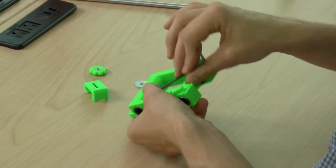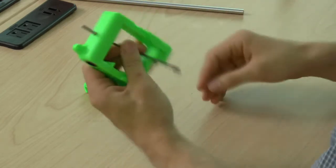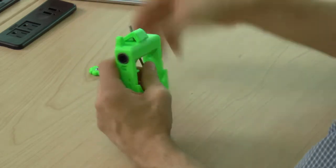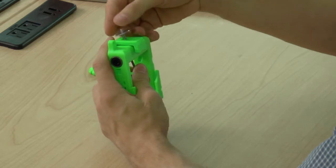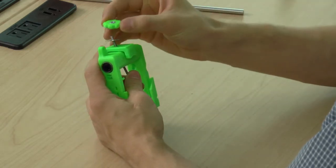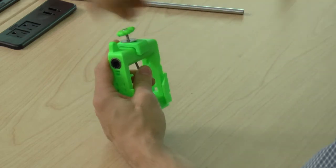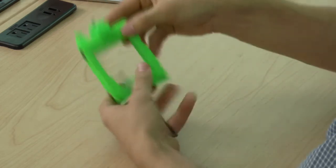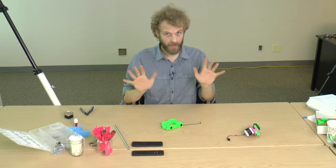The bolt tends to fall out, so I like to hold it in place with a hex key. Make sure to screw on the knob with the nut on top. That's it.